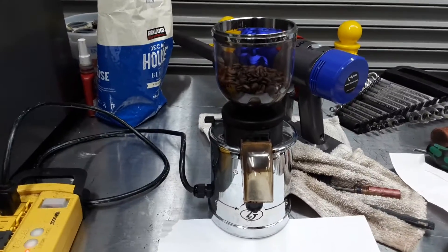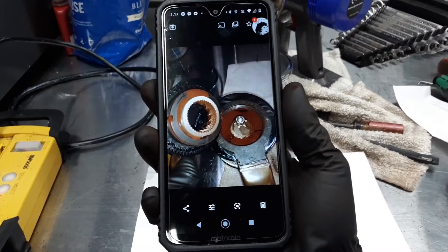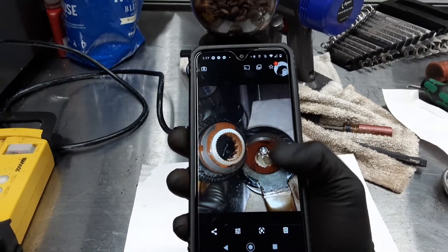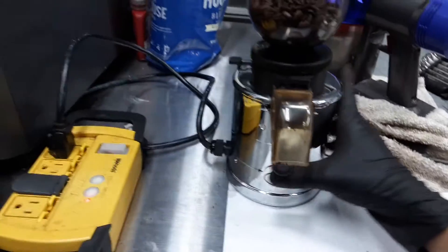Hello everyone, welcome back to Gennon Coffee. We have a beautiful Zacconi grinder that was brought here because the motor was jammed and there was a lot of coffee inside the grinder itself. We pretty much removed all the burrs, deep cleaned everything inside, and polished the dist-top burrs as well to make sure that the beans will just flow better into the grinder.